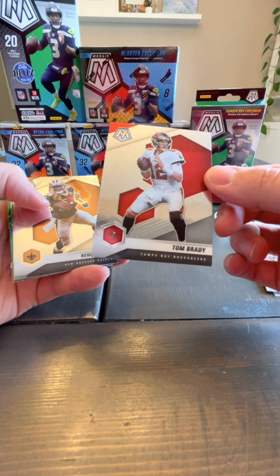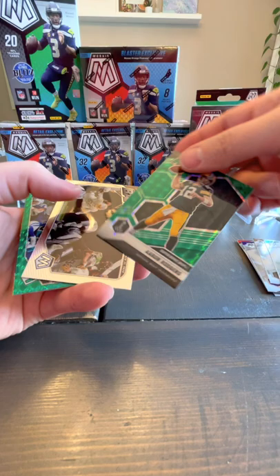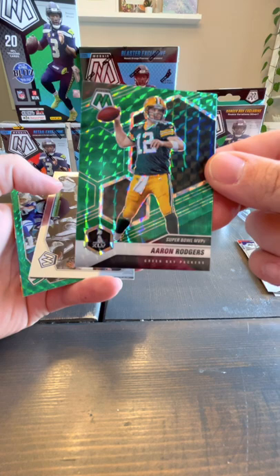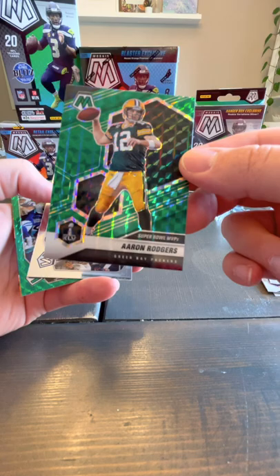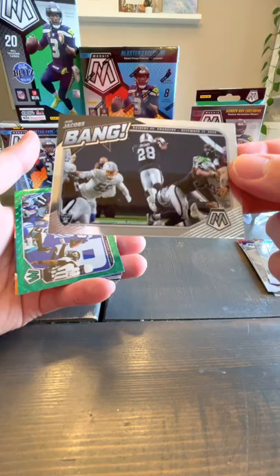Tom Brady! Gotta have the Tom Bradys — let's sleeve that one up. Reggie Bush. Josh Allen. We've got a green Aaron Rodgers! Like I said, I don't know a ton about this set — not sure how hard it is to find a green Aaron Rodgers, but we will take it. And then we've got a Bang Josh Jacobs — don't know how hard that one is to find either.